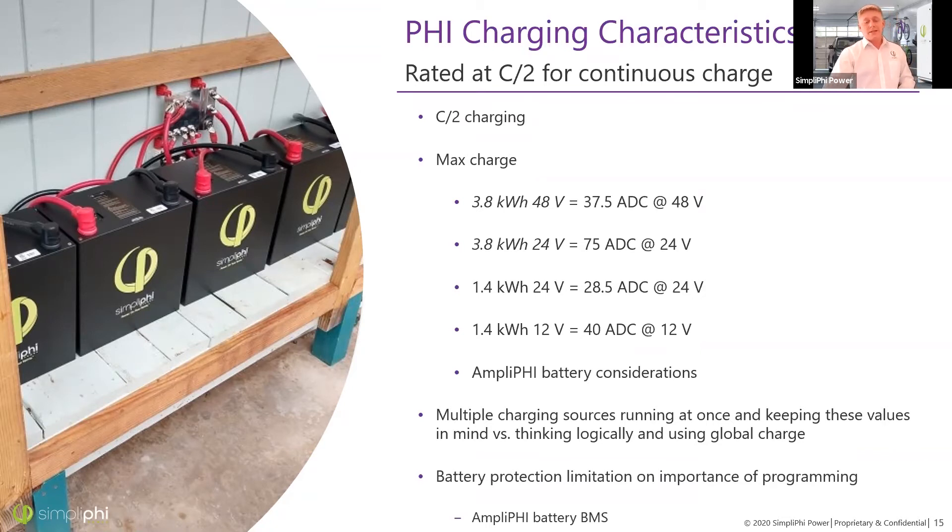If you're using a system with multiple charge sources — such as an inverter charger and a charge controller — make sure you limit them accordingly. Either ensure they don't come on at the same time, or if they do, that the combined charge current stays under the 37.5 amp per battery limit. This limit scales up: two batteries allows 75 amps, four batteries allows 150 amps. I'll be referring to specs in terms of the 48V battery for the rest of this presentation.